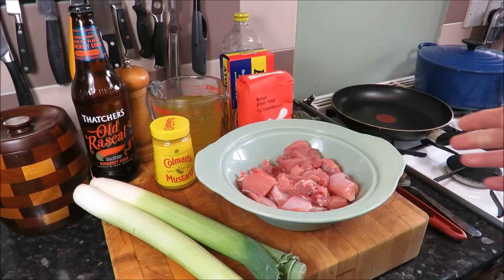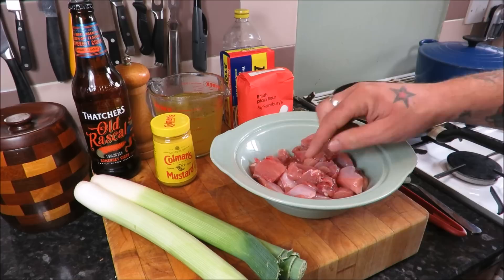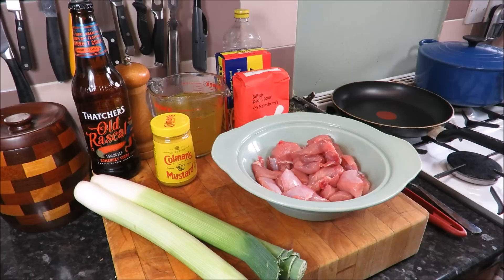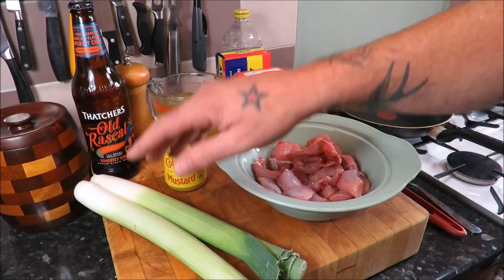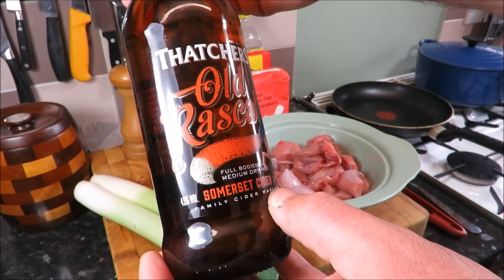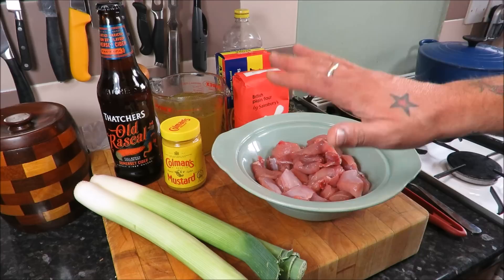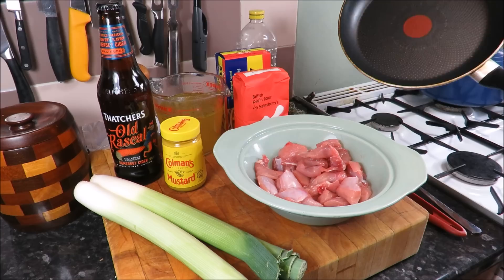Okay — there it is. I've got about 500 grams of diced leg and loin meat. I've also got some shredded suet, some plain flour for my pastry, fresh thyme to go in the pastry, 500 ml of chicken stock, Coleman's mustard, some fresh leeks, and this beautiful cider from Somerset — Old Rascal with the fox. And what does a fox like to eat? Good old rabbit. It can't get more English than that. I've also got sea salt, pepper, and some oil. First thing we need to do is get the meat seasoned and browning off.